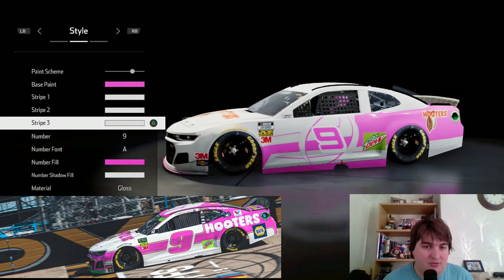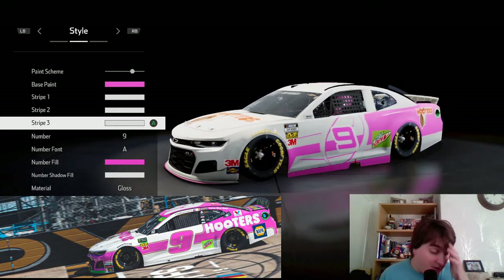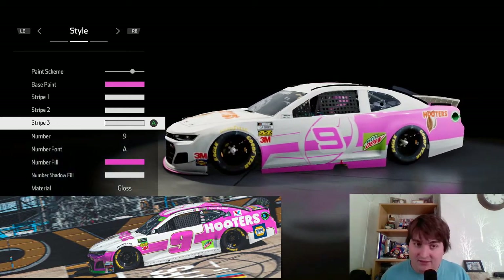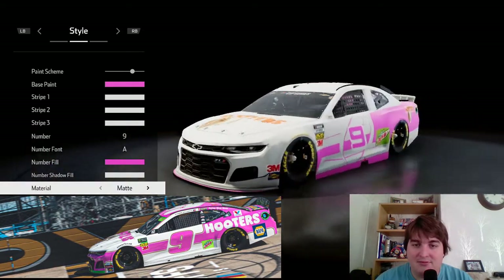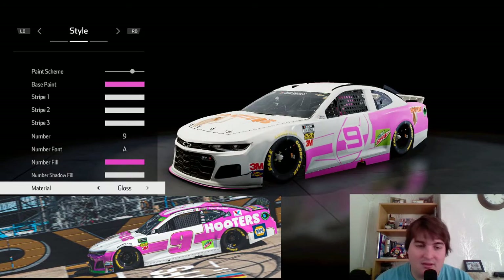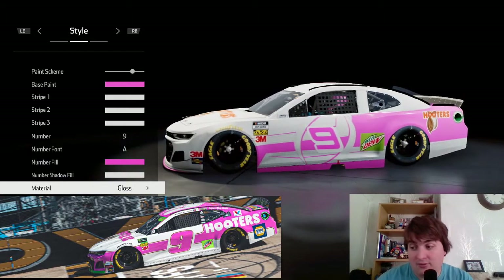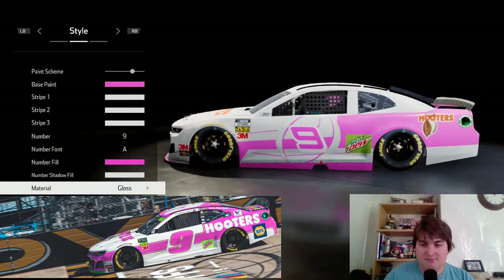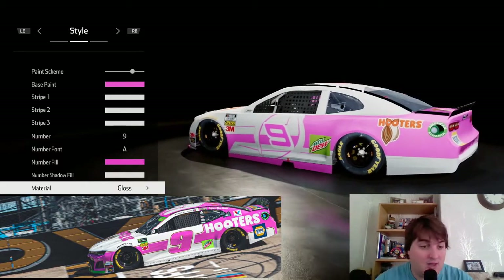We can't get too much on the front of the car unfortunately because of the limitations of the paint scheme they've given us, but we can get the colors right and accurate. The number field is white on the outside — gloss paint. There's also matte paint; you can see there's a slight difference just in the lighting. I've not personally used the matte finish on track at all, but it's something I've got to do at some point.